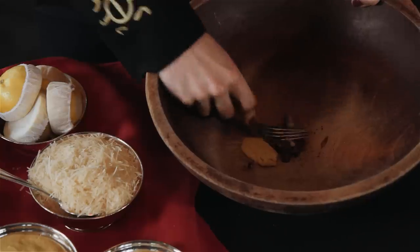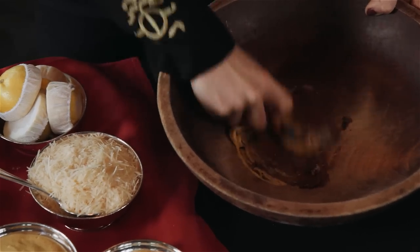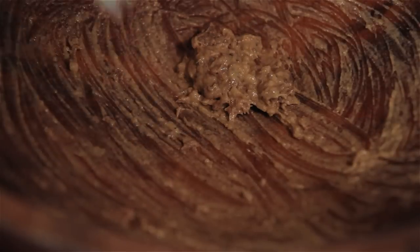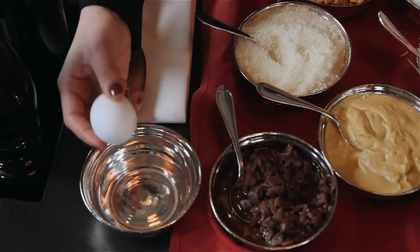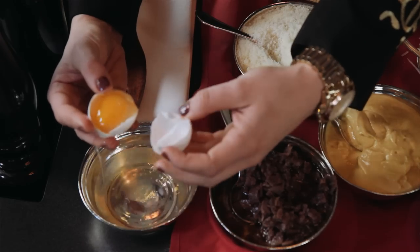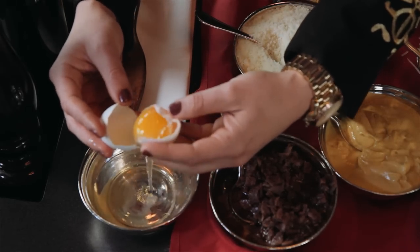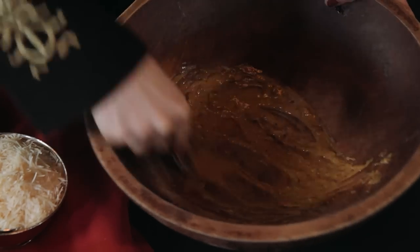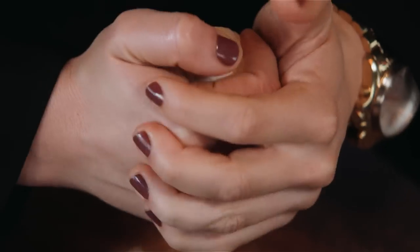Now it's time to emulsify all these ingredients together, which you do using two forks. Once the ingredients are nicely mixed together, you add a dash of Worcestershire sauce and mix that in. The next step is to add the yolk from one pasteurized egg. We have an egg that has been coddled in hot water so that the egg yolk is a little bit more firm. You just separate the egg out until most of the white has removed itself. The next step is to add the juice from two lemon halves, then an ounce and a half of olive oil.